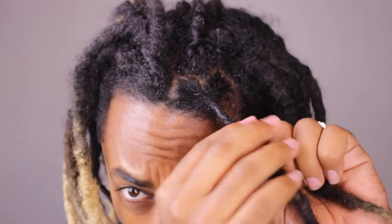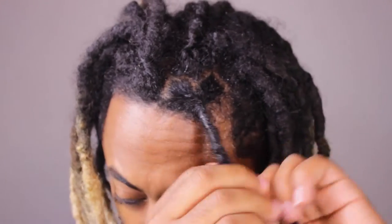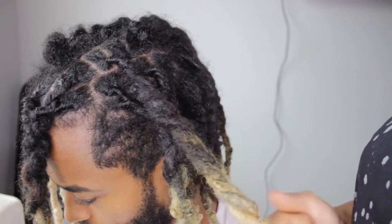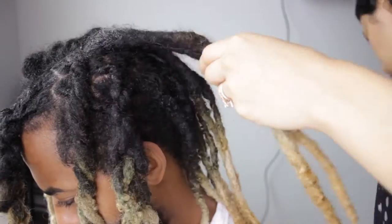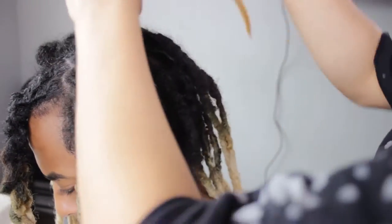I wanted to see what it looks like before I do it for myself. I don't know if there's a way back from it, so I'm going to look at it, see what I look like with it, and then say yes or no. You'll find out at the end of this video if I actually locked it up or not. I appreciate you guys for joining — make sure you hit the thumbs up.